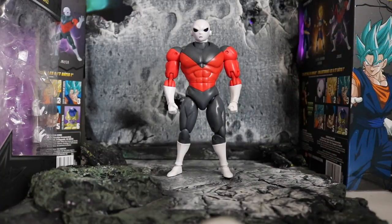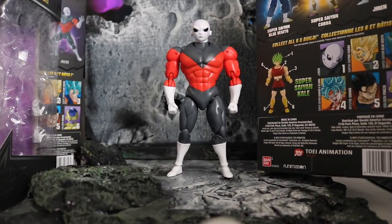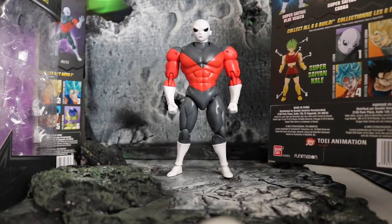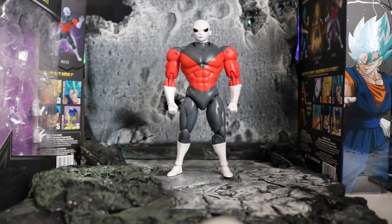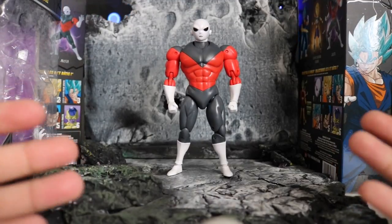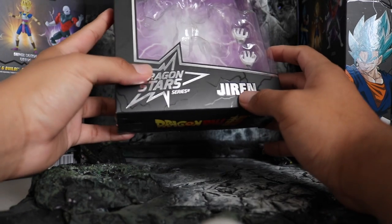This line is really cool because it's giving you characters that are not out yet in SHF — considering that Kale being the builder figure, and now here Jiren. We're gonna take a look at Jiren real quick. I'm using my boxes as a little diorama — I'm gonna get a new one very soon — but yeah, let's take a look at this figure, show some size comparisons, and see if you guys want to pick it up.